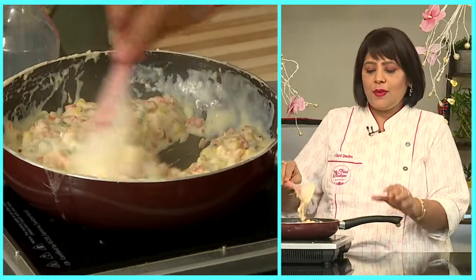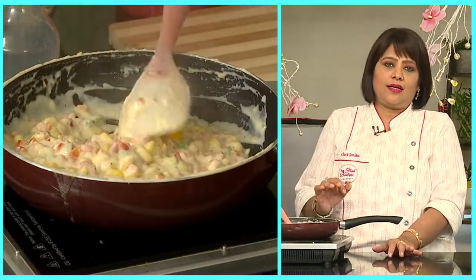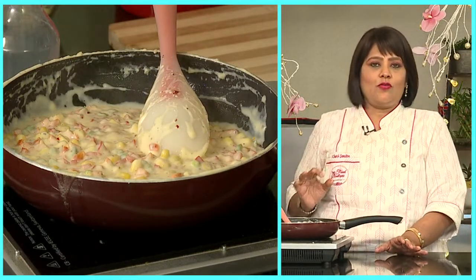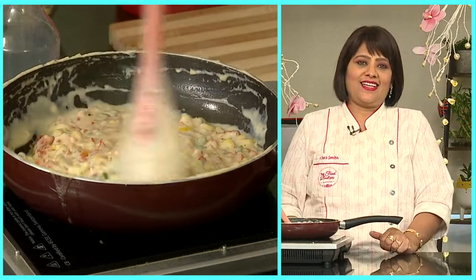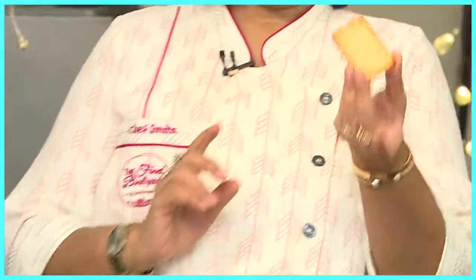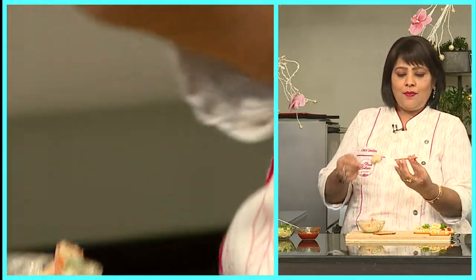Now, before putting the mixture on the biscuit, it is very important to let it cool. If we put a hot mixture on the cracker, we will get a soggy biscuit, and we do not want that. Our mixture is ready and it is cold. Now it is time to put it on the biscuit. The Dukes Top biscuit is very thin and crispy — it is the ideal cracker to use for a mixture like this. So we will add a little mixture on the cracker.